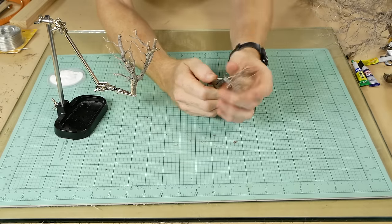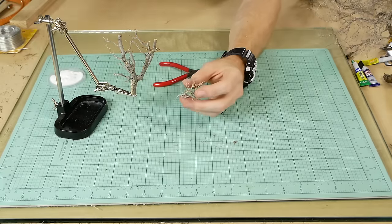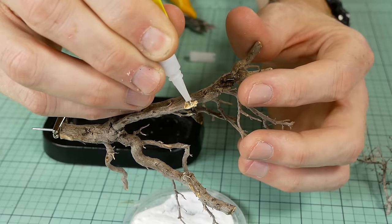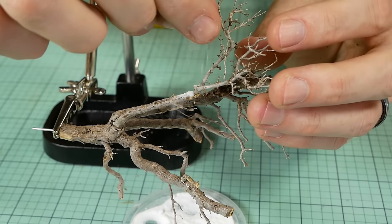I'm careful to select twigs that are a nice shape and will fit in with the overall look I want to achieve with the tree. The twigs are test fitted, and once I'm happy, I add the superglue, press the branch into position, and then sprinkle the baking powder over the top.